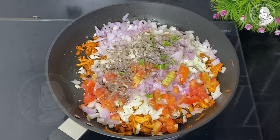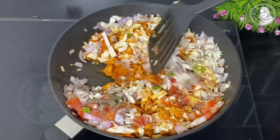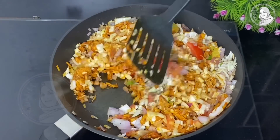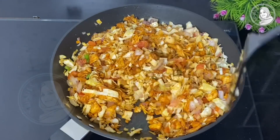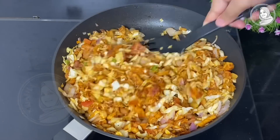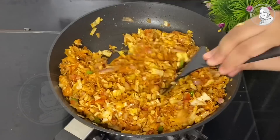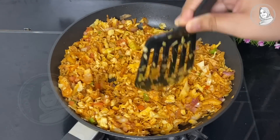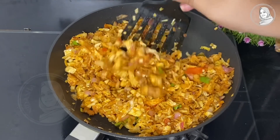Add 1 tsp. Mix it like this and mix it well. You can mix it well with capsicum, carrots. Mix it well with the veggies.